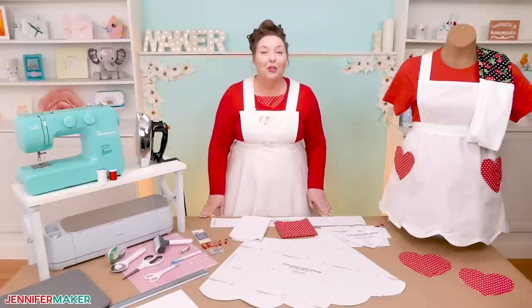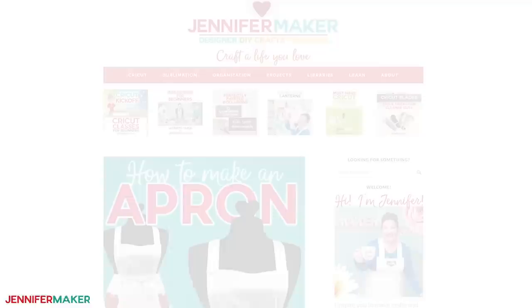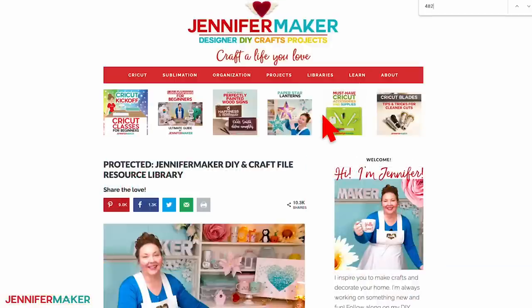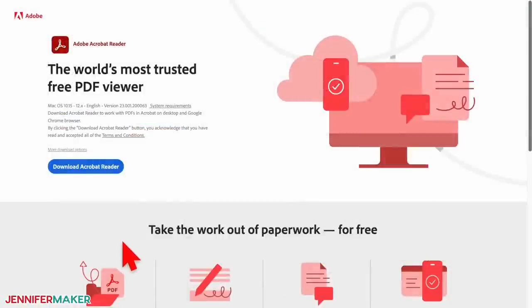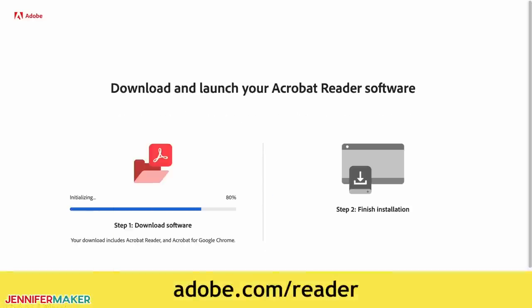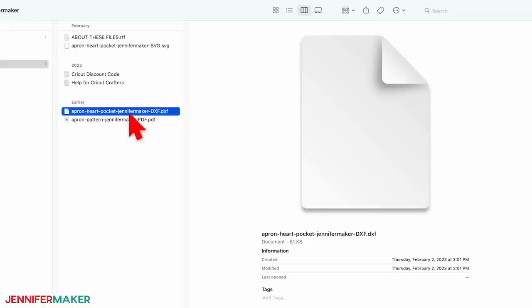You're also going to need my pattern, so let me show you where to find that. Step one: get my free apron pattern. Download it at jennifermaker.com/482. Once you're there, look for Libraries in the red bar at the top and then either click 'Get a Password' if you don't yet have one, or click 'Enter the Library.' Find the designs by searching for design number 482 and click it to download a zip file. The sewing pattern is a PDF file, which we'll print and use to cut out the apron pieces. I'll show you how to print it using Adobe Acrobat Reader — you can download it for free from adobe.com/reader. You can cut the optional heart pockets by hand from the PDF, or use the SVG or DXF with a cutting machine.